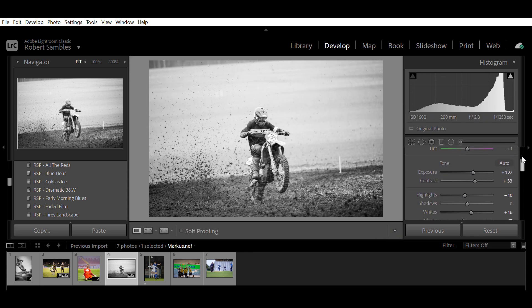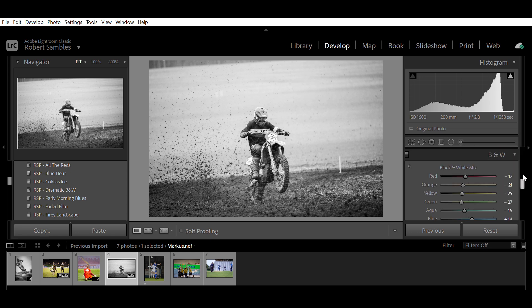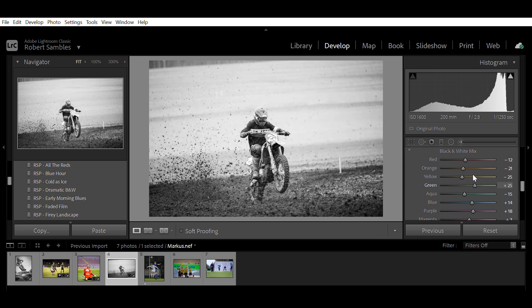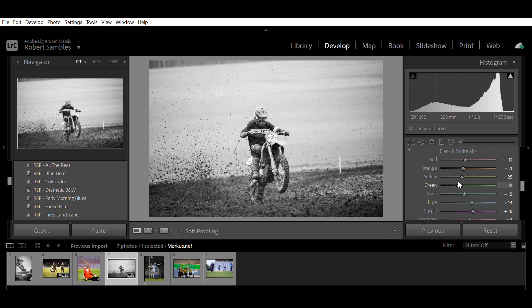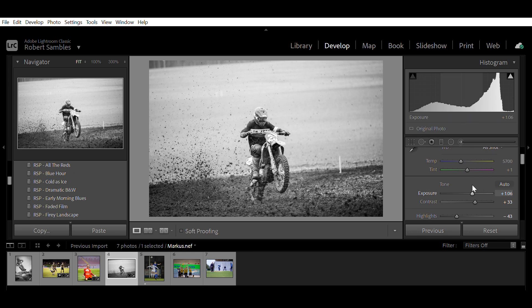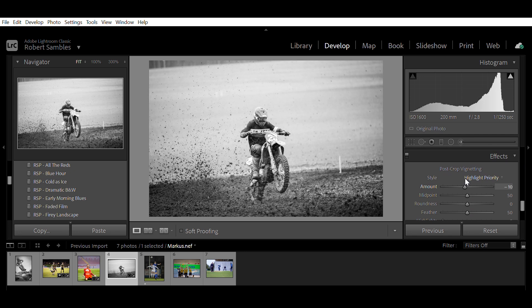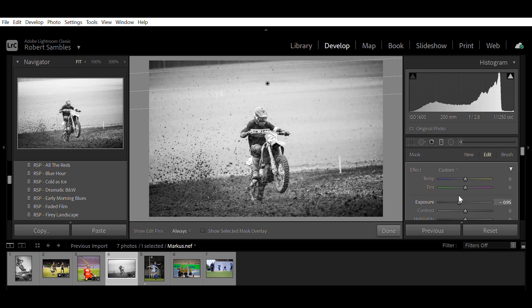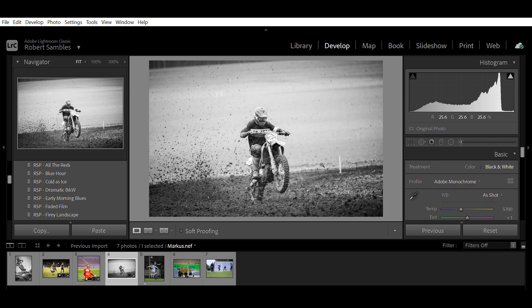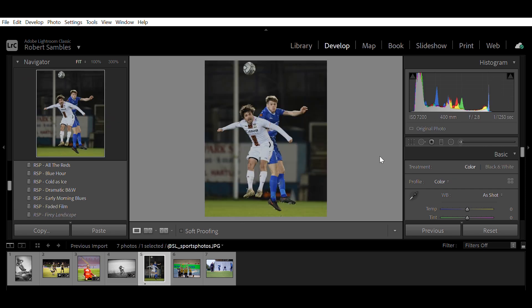I'm going to adjust the exposure back down a little and bring the highlights down too because this area in the background is pretty bright. Now this area in the background is mostly green, so I can come into these color channels and play with the green - bring it down ever so slightly, not too far because that's too distracting, just a tiny tiny bit so it's not as bright as it was. I'll bring up the exposure overall a tiny bit more and bring that vignette back in slightly. It looks decent at the top but too much at the bottom, so we add it enough where we're happy at the bottom, then use a graduated filter at the top - not too far in, just a little bit to darken those top corners. There we go, Marcus - I think that's pretty cool.